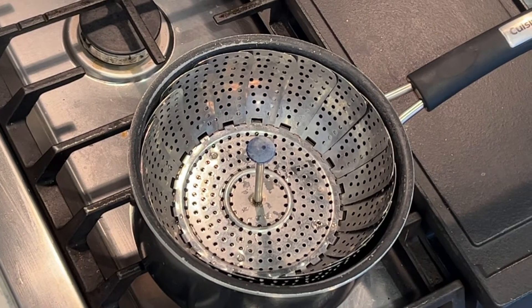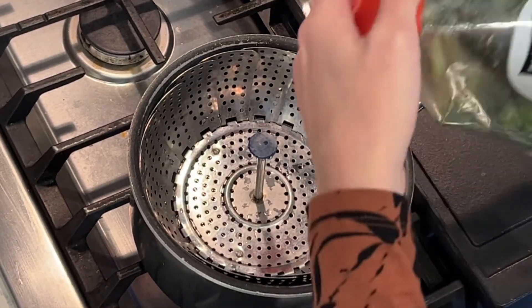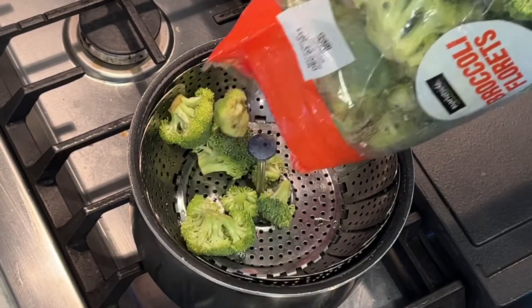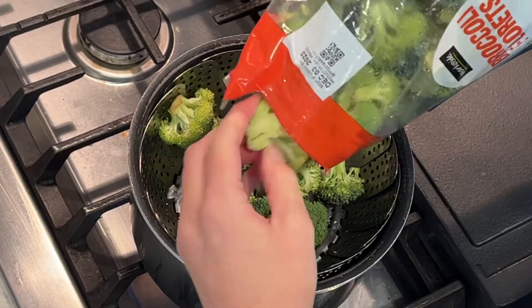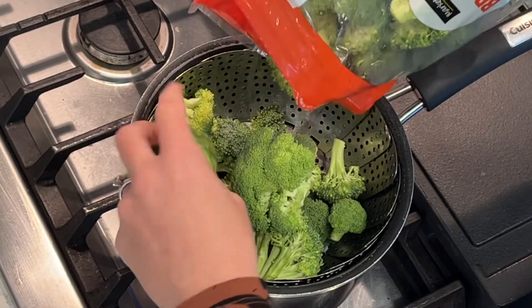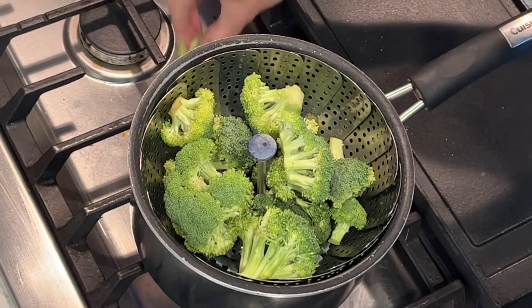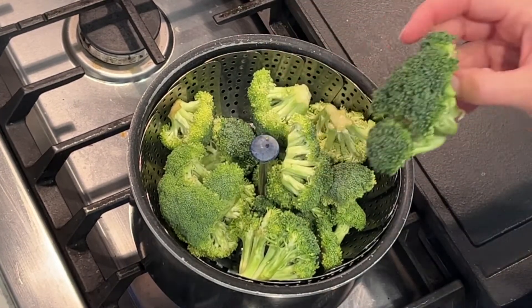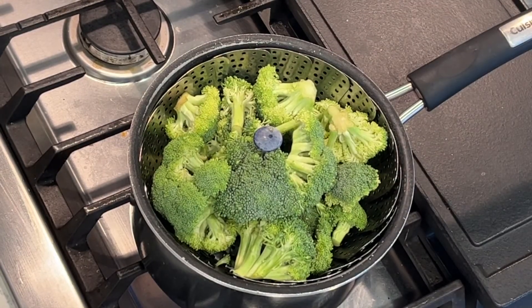Now I'm going to make the broccoli — I'm going to steam some broccoli. I have this big bag of broccoli, and because we eat a lot of broccoli in our house — it's my kids' favorite vegetable — I got a really big bag this week. I'm just going to use part of it for my lunch meal prep. I'm putting it in the steamer basket; there's water in the pot already. Broccoli does not take long, about maybe six minutes or so. Definitely don't want to overcook it.